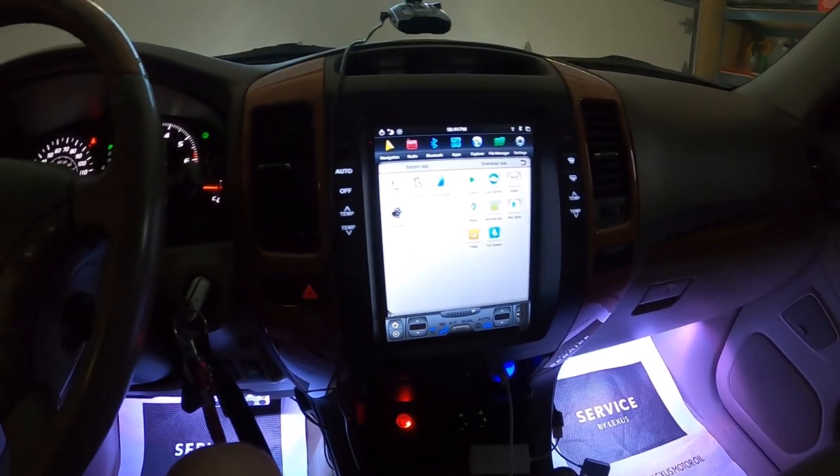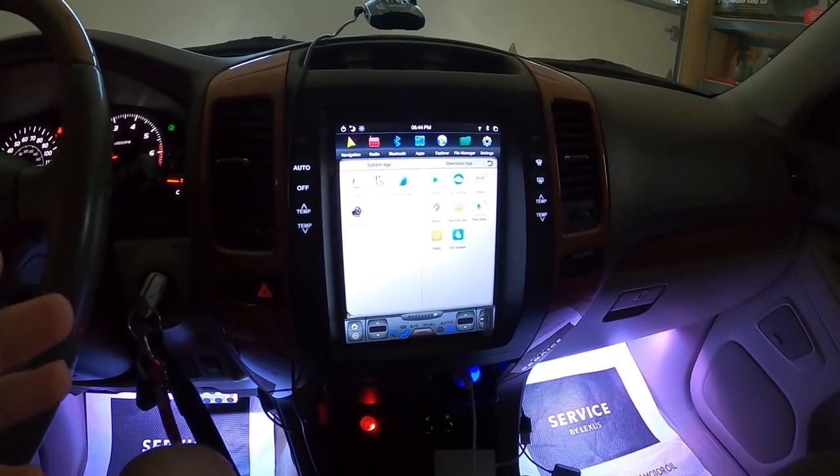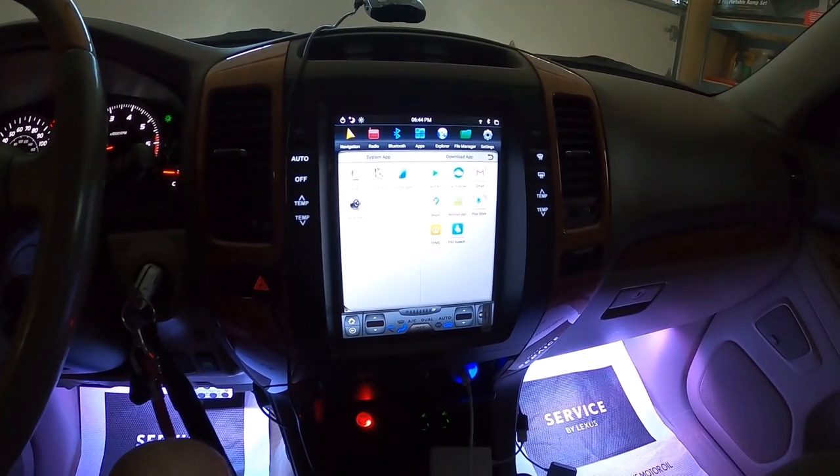Welcome back to NK Auto's channel. Today I will be finally reviewing the Tesla screen. I have been with this unit for about six months, so I do have a couple of pros and cons to tell you guys about.